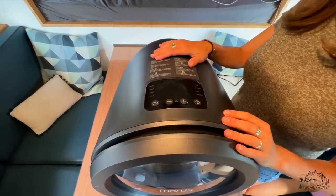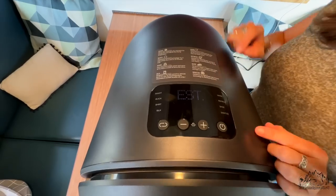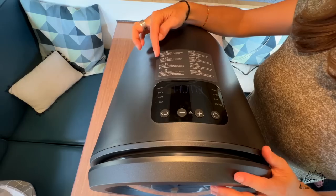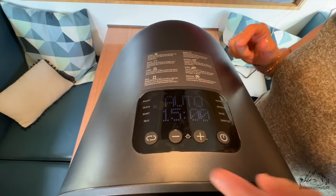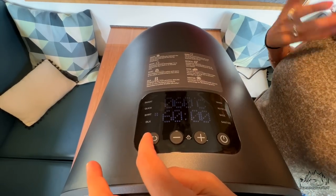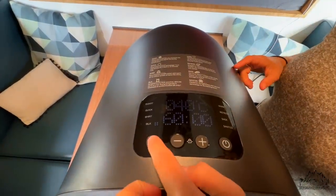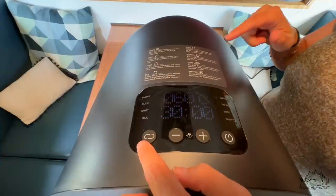We already plugged the machine in — we have the 230-volt version. It has eight different programs. First is Smart, which automatically estimates the drying time and adjusts the drying temperature. Then Quick, for if you have just one piece like a t-shirt you want to dry — done in 15 minutes. Shirt mode is if you want something to be wrinkle-free. Silk is for delicate clothes, dried at a lower temperature. Warm is a timed mode — you set 30 minutes and it dries normally, like most dryers.